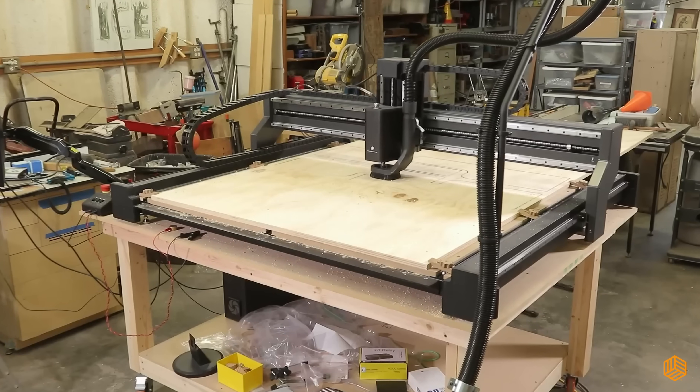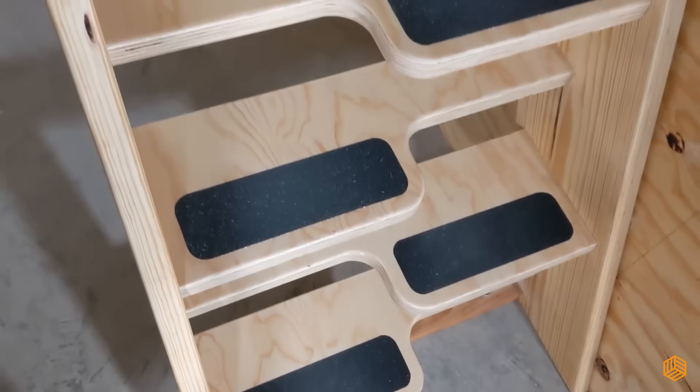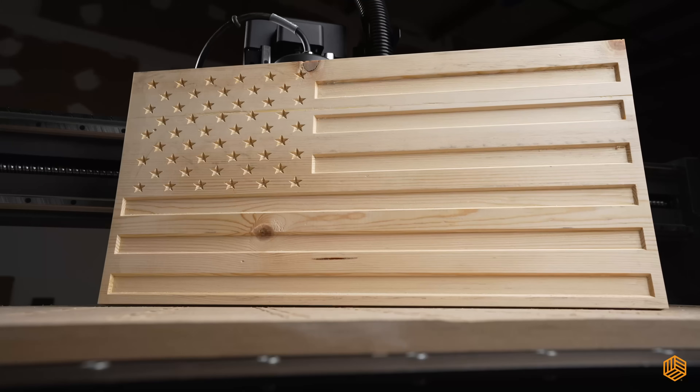With the X-Carve Pro, the possibilities are endless. You're not just cutting wood, plastic, or foam — you're crafting pieces that transform spaces, tell stories, and bring your ideas to life. The X-Carve Pro is great, but what you'll make is even better.